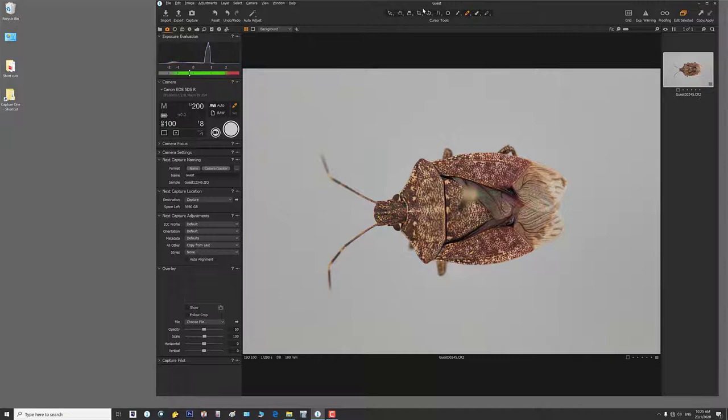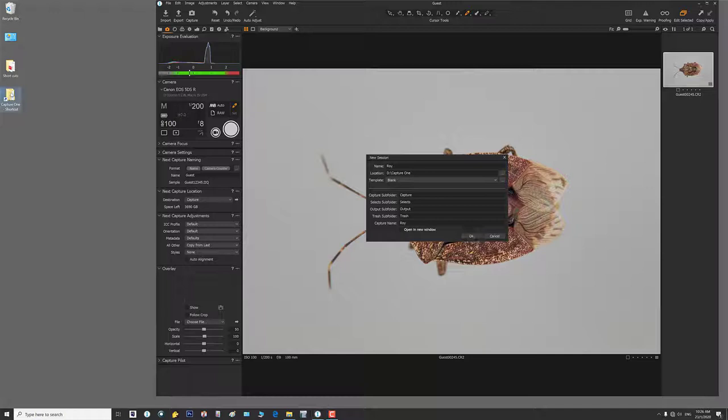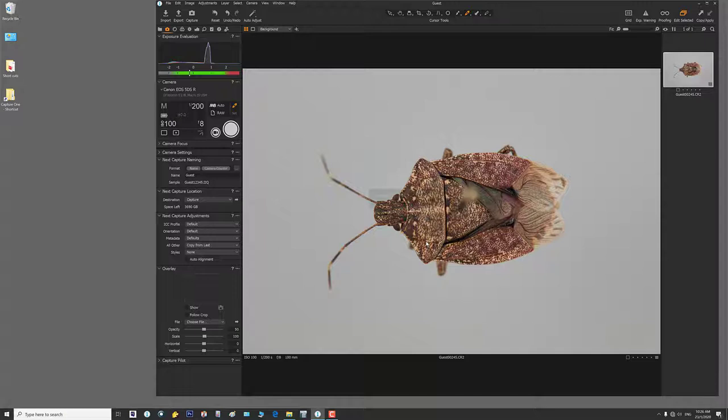To make a new session — right now we're on Guest — I go to File, New Session, and put in my name. I recommend every user have their own session so that their export and imaging preferences are their own. It puts everything on the primary image drive in a folder called Capture One. I open the primary image drive, I see a folder called Capture One with individual sessions inside. I hit OK, it closes this session and starts a new one with my name.